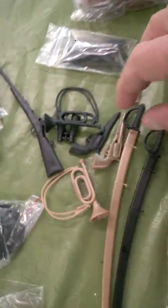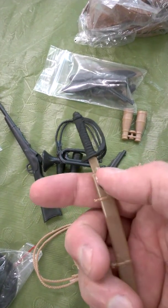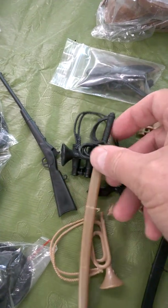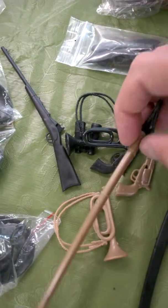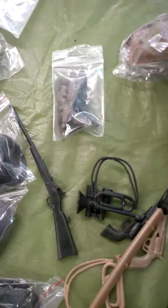My grandson was just intrigued by this sword or saber that has a black handle and kind of a goldish bronze scabbard and sword. Some of the knives and derringers too.